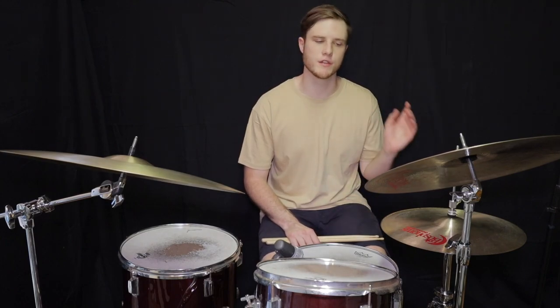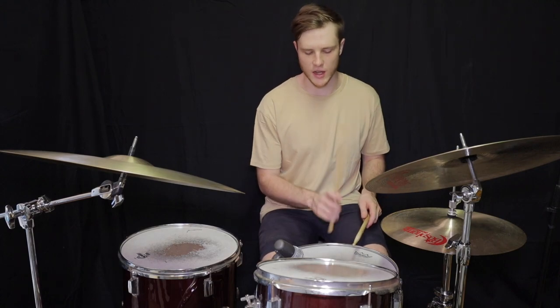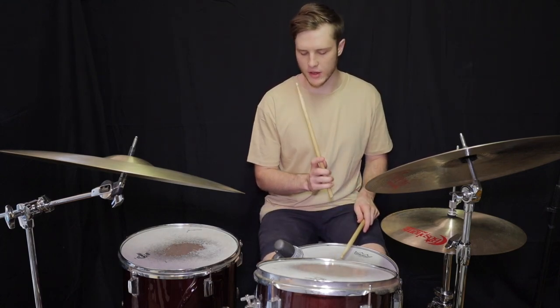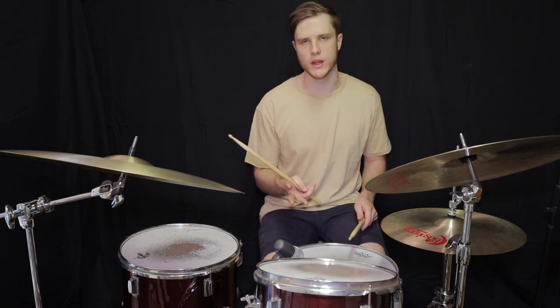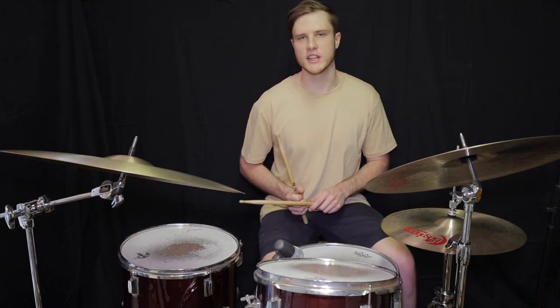Rock beat four is going to be a combination of rock beat two and rock beat three that we just did. We're going to have the two kicks at the start from rock beat two, and then we're going to add the hands together, kick and hi-hat, kick and hi-hat from rock beat three. The rest of the beat will just be a hi-hat, hands together, hi-hat. So let's listen to that.